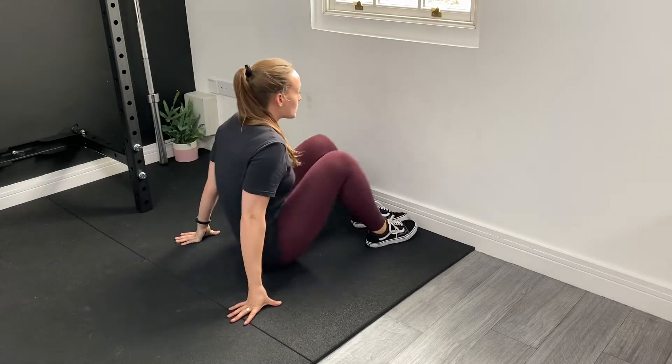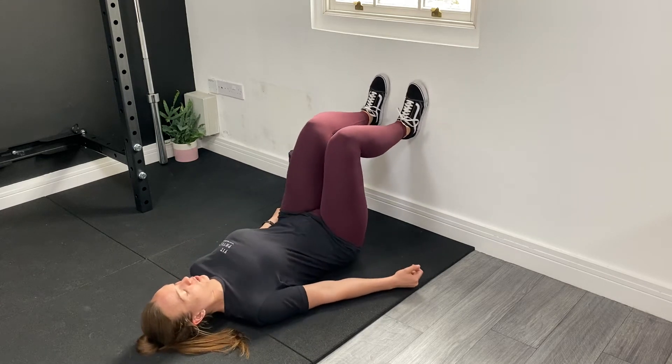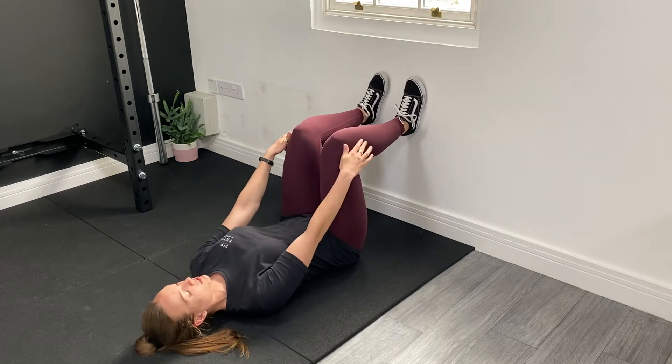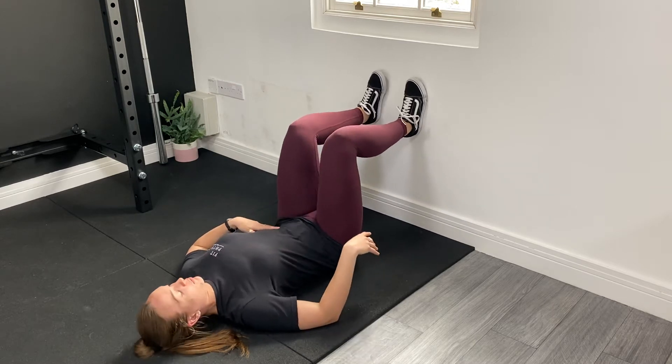Bring your hips as close to the wall as you can to make sure that whenever you come onto your back you've got 90 degrees at the knees and 90 degrees at the hips. Just check that position before you start.